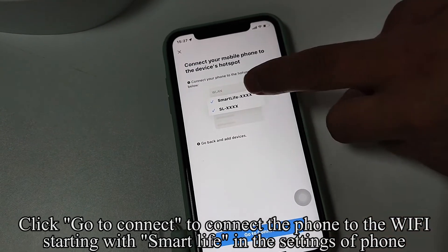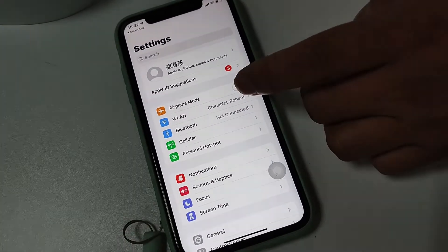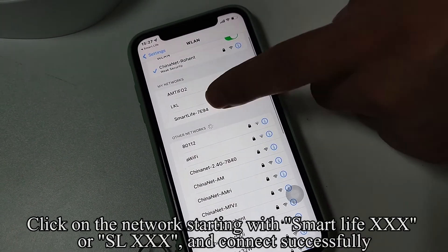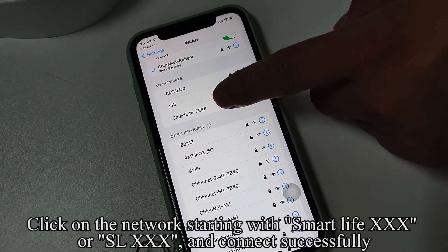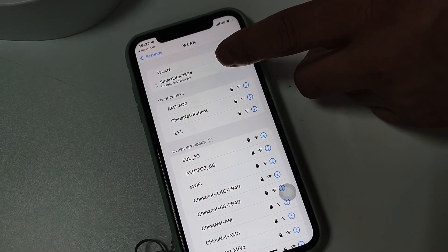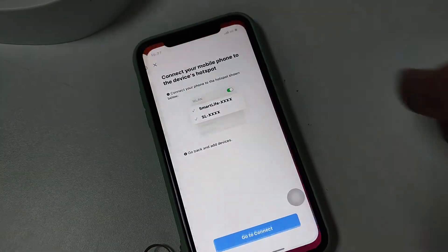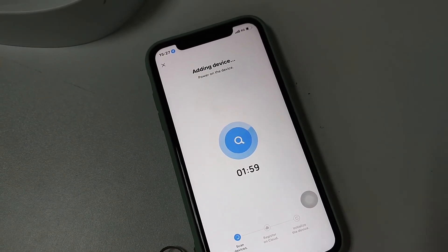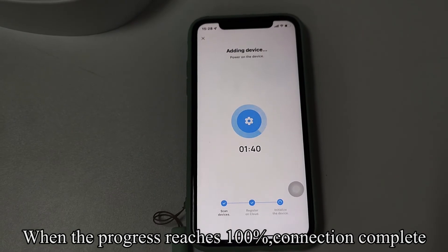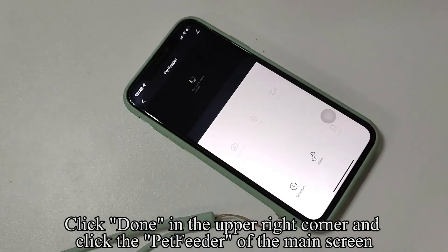Click Go to Connect to connect the phone to the Wi-Fi network starting with 'Smart Life' in the phone's settings. Switch the smartphone to the Wi-Fi connection interface and click on the network starting with 'Smart Life XXX' or 'SLXX' to connect successfully. Switch back to the Smart Life app. When the progress reaches 100%, connection is complete. Click Done in the upper right corner and click the Pet Feeder on the main screen.